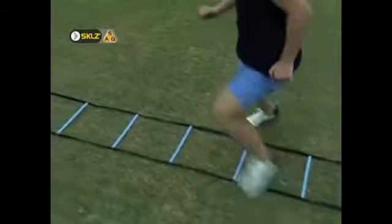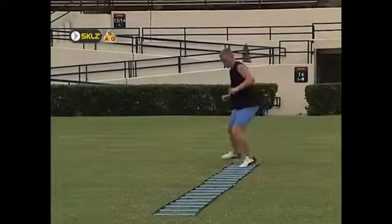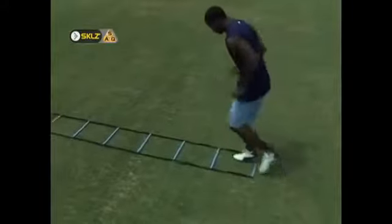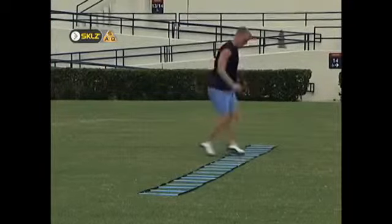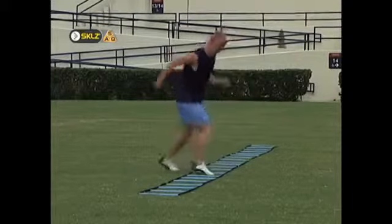Second, as you perform each repetition, view the ladder in thirds and switch gears with each third. This means going slow enough in the first third to create a perfect rhythm and motion. In the second third, you should accelerate the perfect motion from the first. The final third is where you aim to reach top speed. Your goal is to never mess up and hit the ladder, but if it's going to happen, it should happen in the final third where you are really trying to step on the gas.